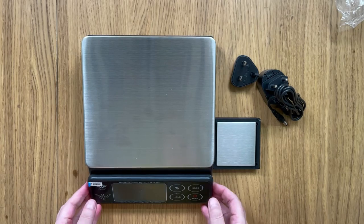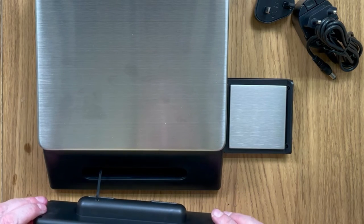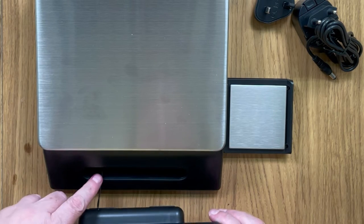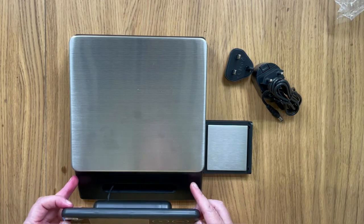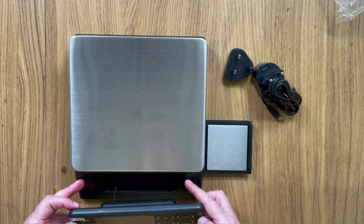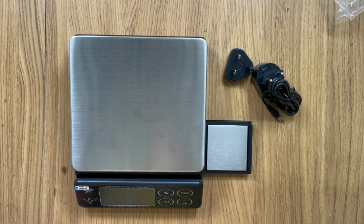The front actually lifts off, which is fantastic — look at that, we can completely take this off and it's just on a short cable. That means that if you do get any spills you can easily just wipe anything down and then pop that straight back on. How easy is that for clean up?